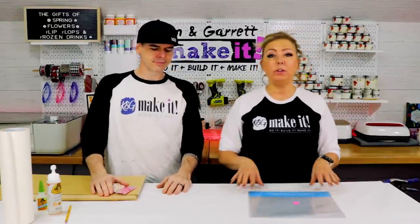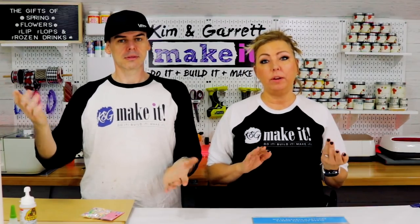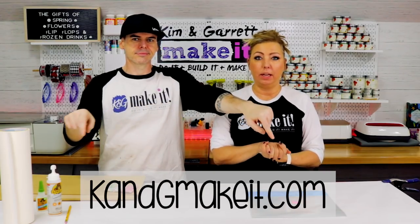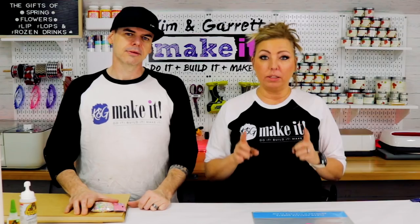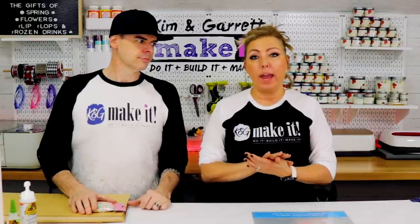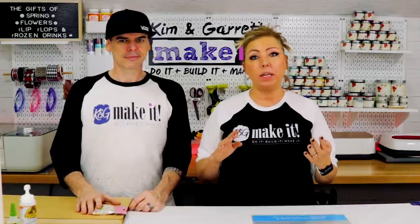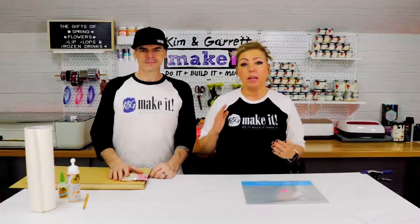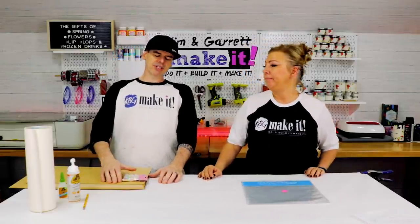We're going to use the Glowforge to cut this. For those who don't have a Glowforge: we'll have these kits in our store so you can purchase an unfinished kit. Also, Cricut Maker owners can cut these on heavy chipboard or just layer vinyl — it takes a little longer but it works. We don't have time to show both methods in this video, but we'll do a Cricut version in a future video. We've also got summer designs planned — lemon and strawberry.